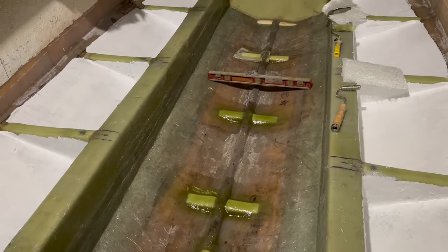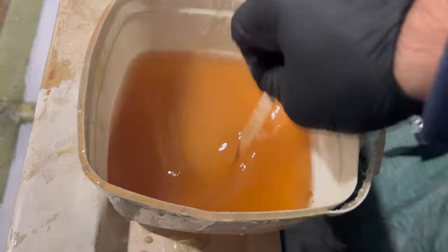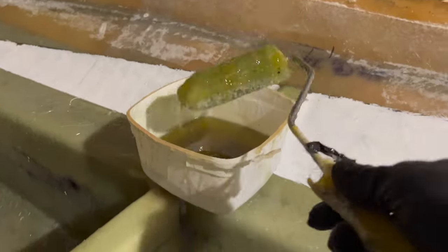You can see here I've done some mini thought ships from the keel just to support that fuel tank floor, just so we make sure that we can distribute the fuel tank weight as much as we can.